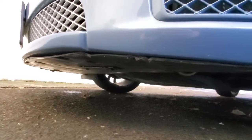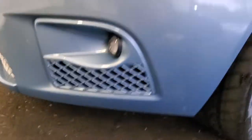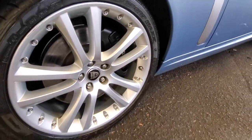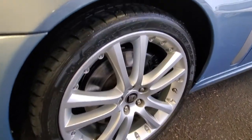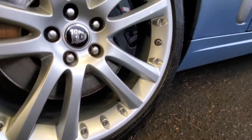A little bit of scuffs under here on the black plastic part. A little bit there, but I don't really see any chunks or anything.